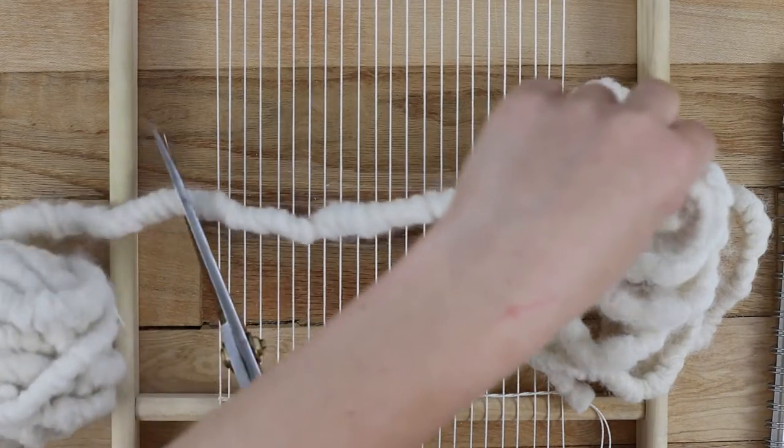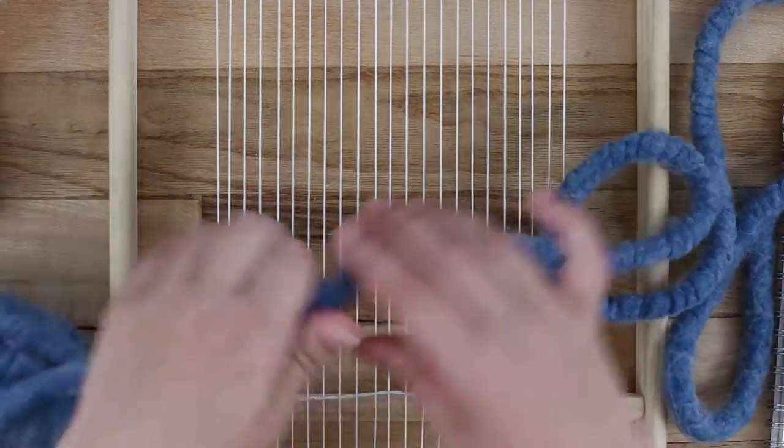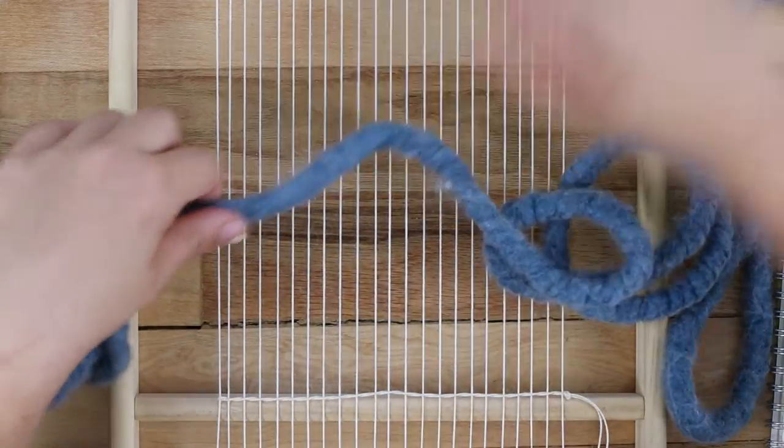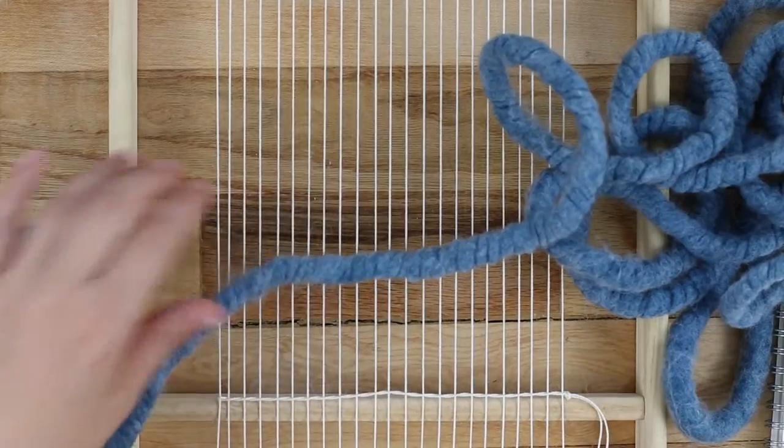You can use this technique with any yarn, but I love how quickly the chunky yarn weaves up. You will need two colors of it. It works best if you don't have to make as many knots while you are working, so measure a really long piece to work with.